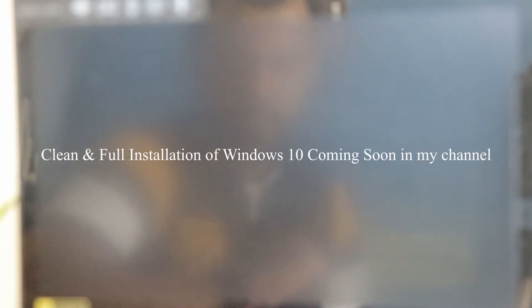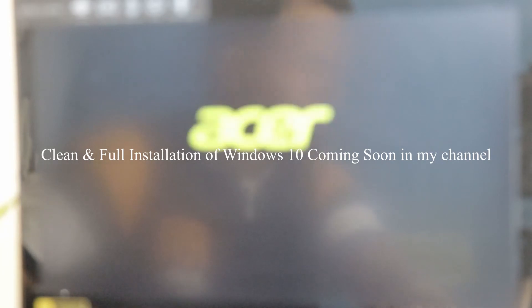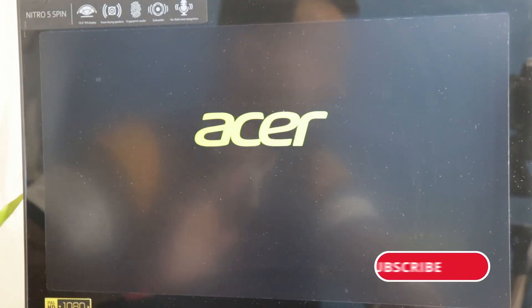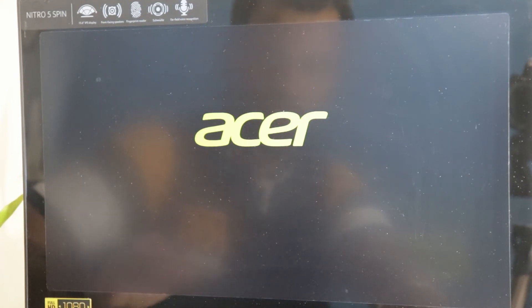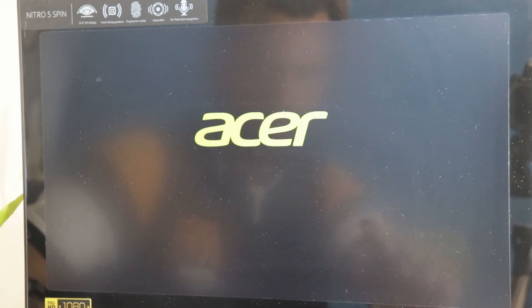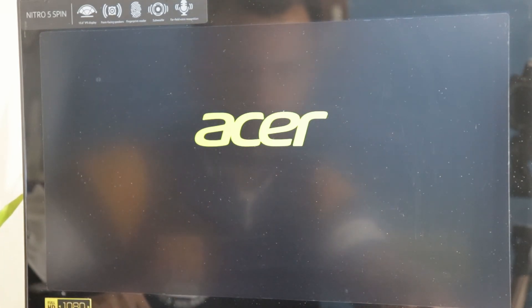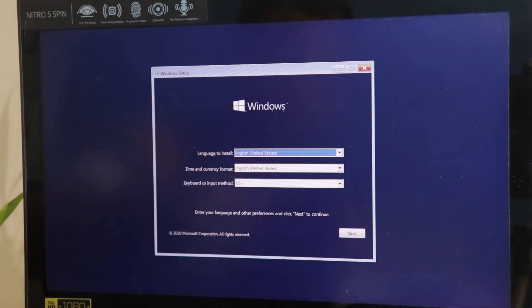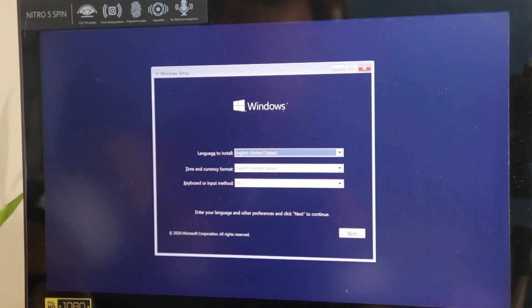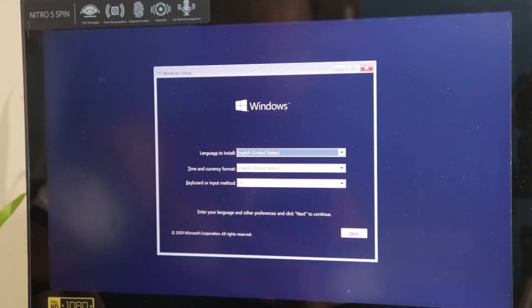Now it's the moment of truth — we'll see whether this pen drive works. I should mention I won't be doing a full installation walkthrough in this video — that's coming soon, so stay subscribed. The SR logo has appeared since I'm using an SR laptop, and yes — there it is! That is the Windows 10 installation screen. This proves the work we've done is correct and the bootable USB is working perfectly.